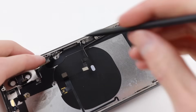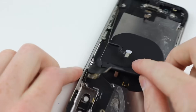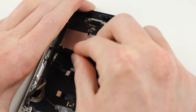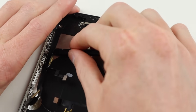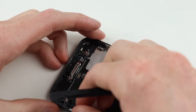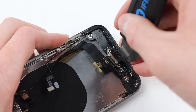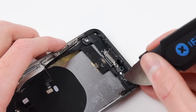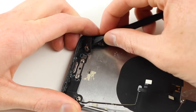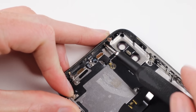Moving back to the bottom of the phone, I can remove the dock connector and antenna still remaining in the frame. It's a good idea to apply some heat to these cables so they come up easier. Considering this is going into a transparent housing, I want to keep these cables as neat and flat as possible so everything looks nice and factory. You could install all new components, but I opted to reuse the originals to keep costs low.